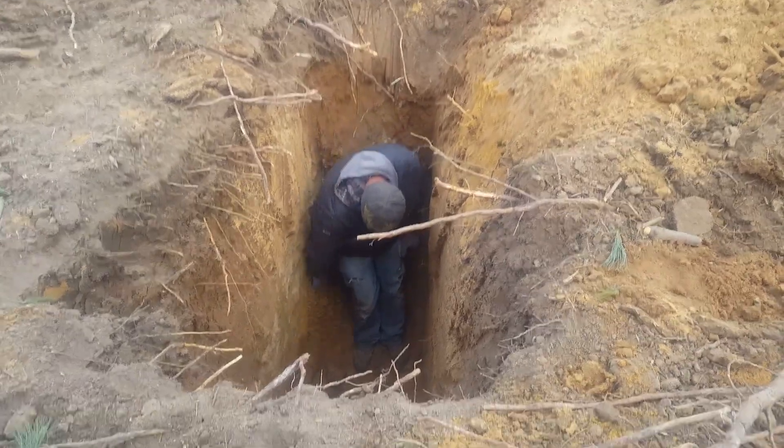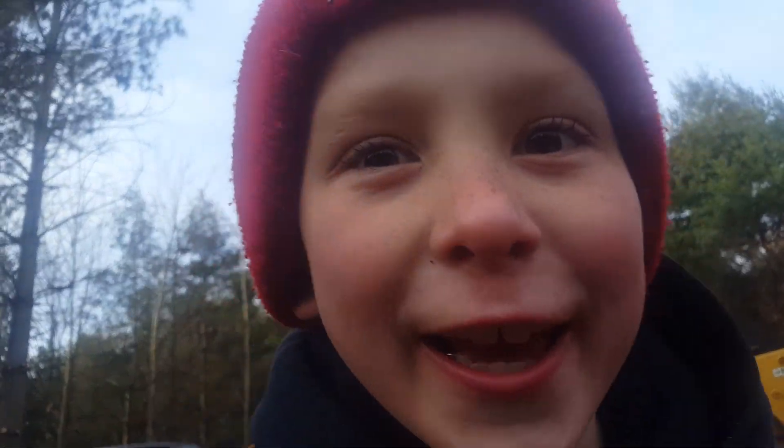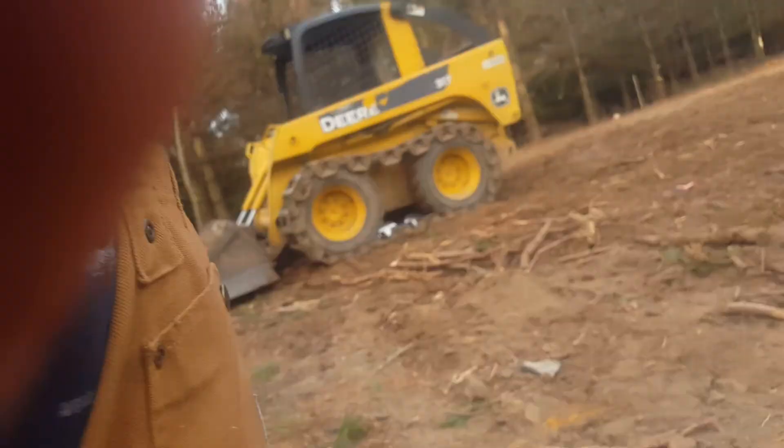Seven foot deep and you've got nothing but nice clean sugar sand. I did it. He dug half of it — pretty much all of it.